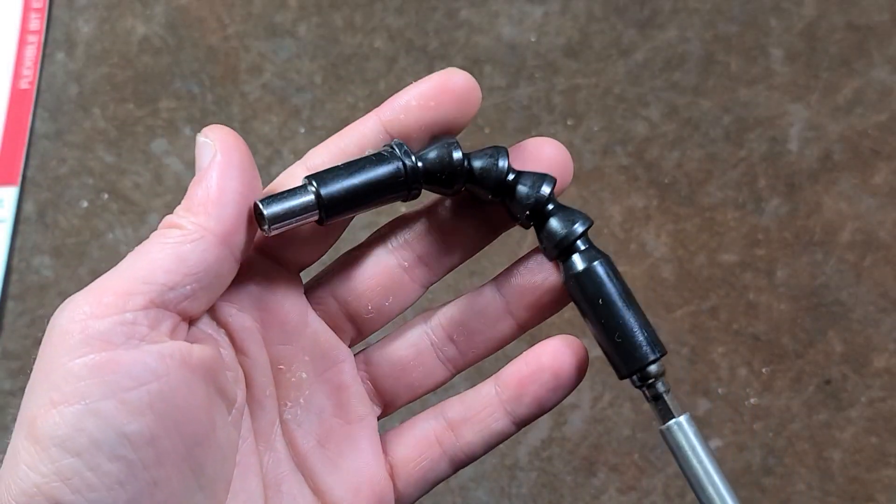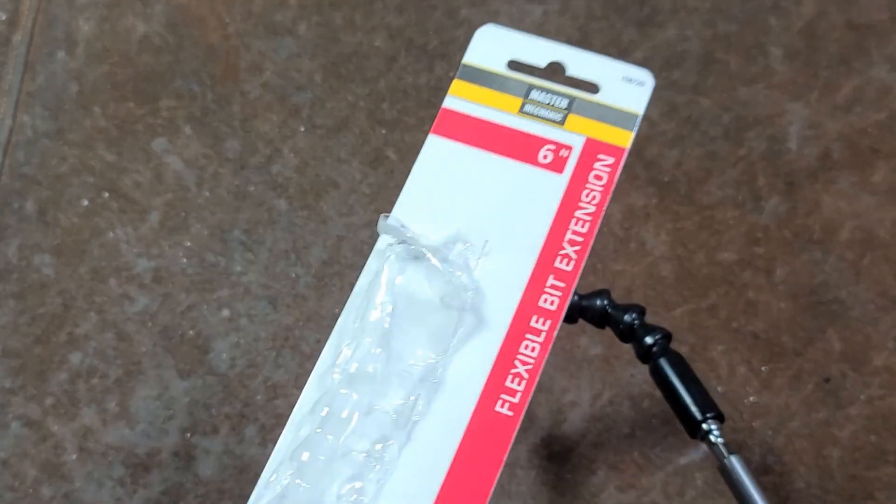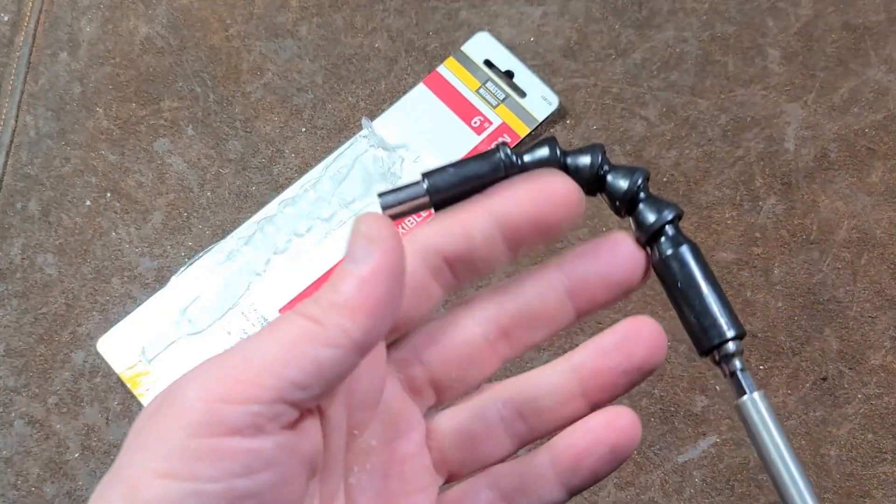Cat, it's Maximus here. This time with a quick review of this Master Mechanic 6 inch flush quarter inch hex flex extension.